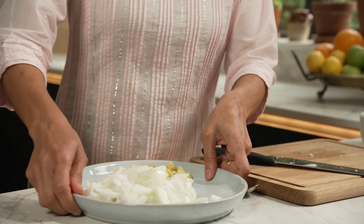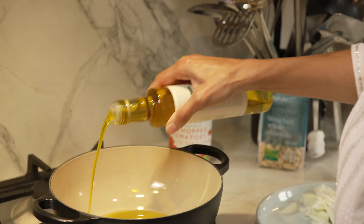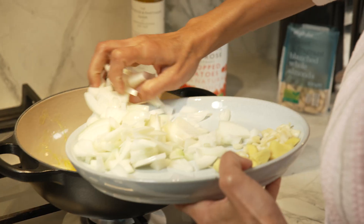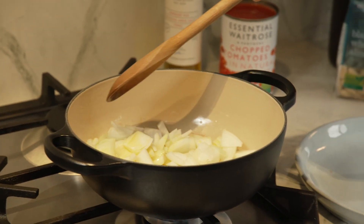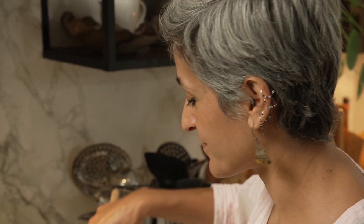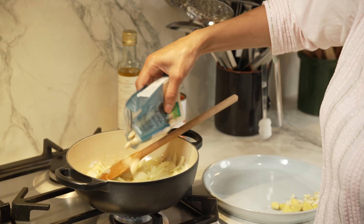Now that I have got everything prepared I am going to start cooking. A nice hot pan to start with and I'm going to add some rapeseed oil. You can of course use sunflower oil or vegetable oil if that's what you have, and then our chopped onions go in. I'm going to cook this for a couple of minutes and as soon as they start to soften up I'm going to add some almonds — you can find the full recipe link in the description.